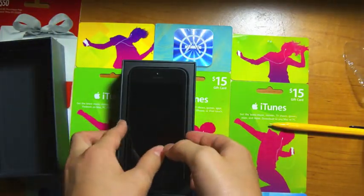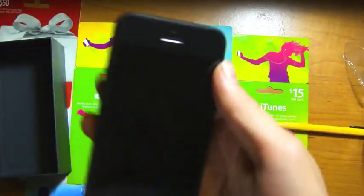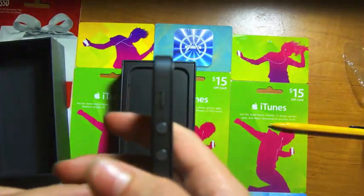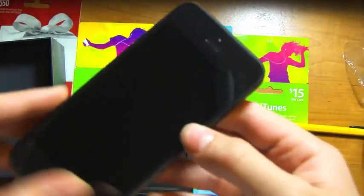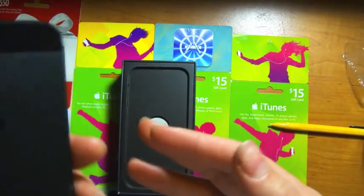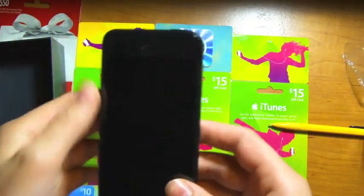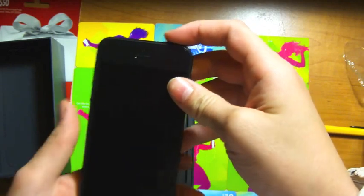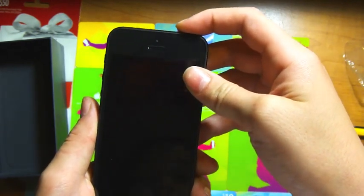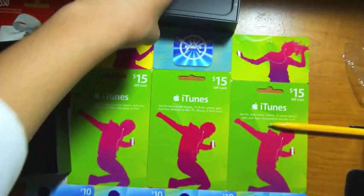Now, some people when they do their unboxings like to do the rest of the stuff in the box first, but since you guys were patiently waiting for me to actually start with the phone, I will. This is really light. So let me turn that on, and there you have your Apple logo.